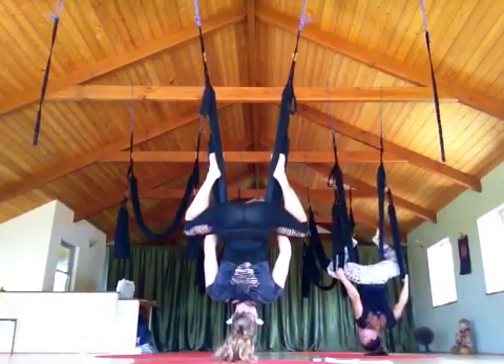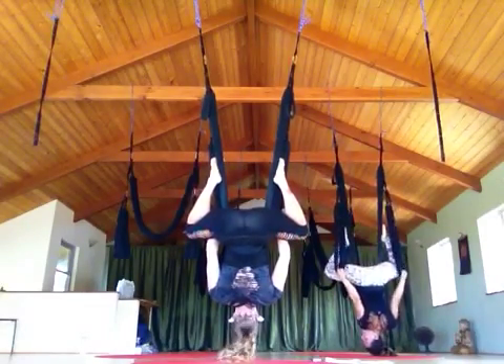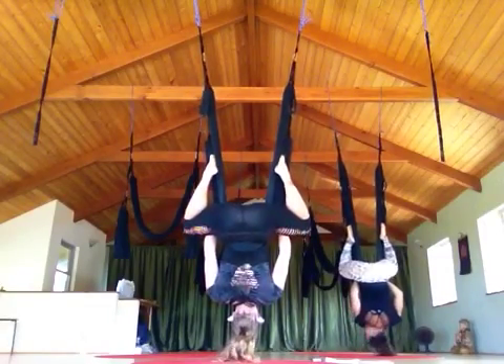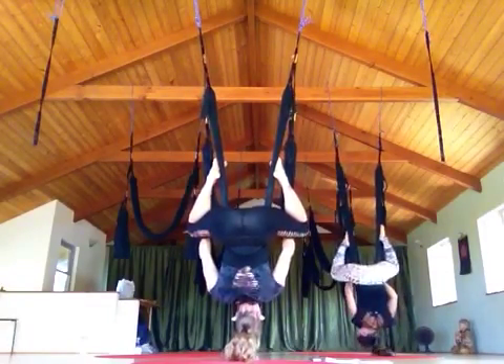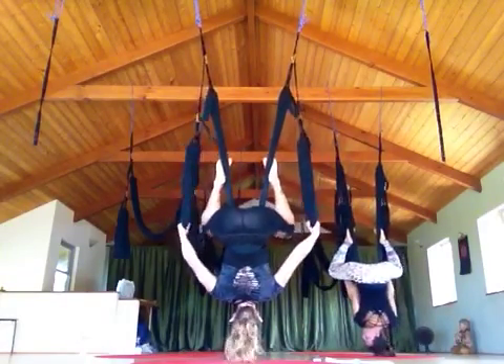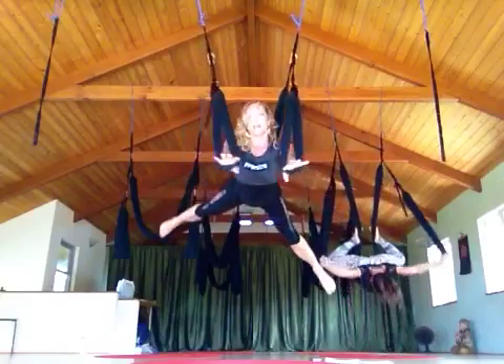Hang up here. You're pushing into the swing. Toes and heels out. Toes and heels out. So now you have to open your arms — press and extend both arms and legs.